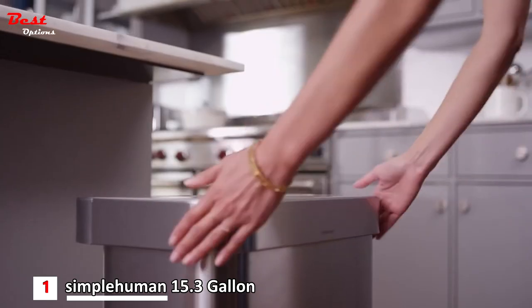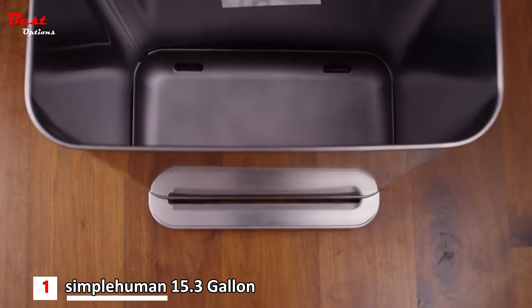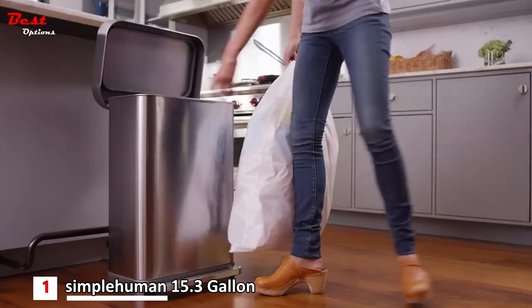Our unique lid design has an outer liner rim which holds the liner in place and keeps it neatly hidden inside. And on the bottom, there's an integrated drip tray — very easy to clean. Since there's no need for a bulky inner bucket, the can holds 25% more trash.